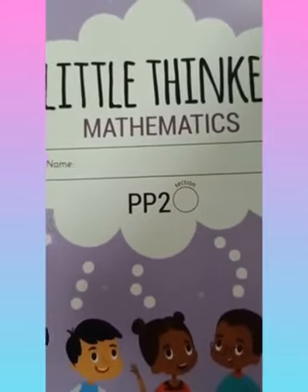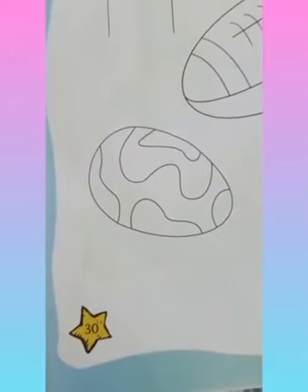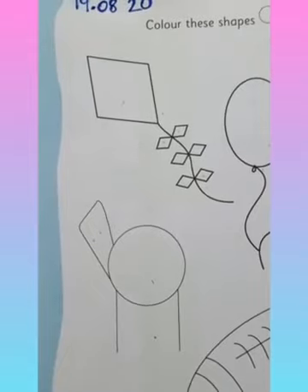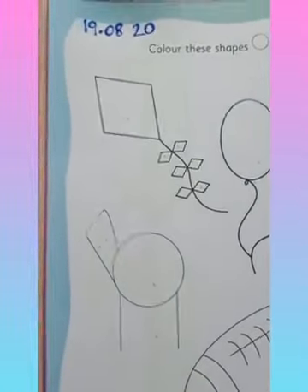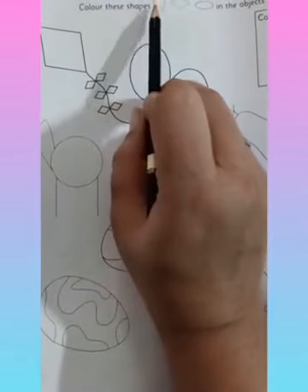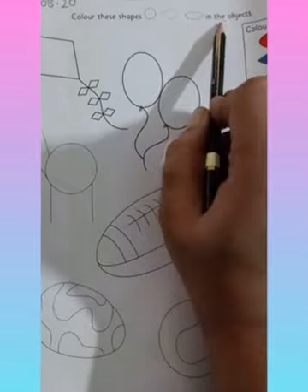First, what we will do — we will take out our Little Thinker Math book. Then we have to open page number 30. On page number 30, you will write today's date, that is 19.8.20. Now, here it is written: color these shapes — that is circle, diamond, and oval in the objects.